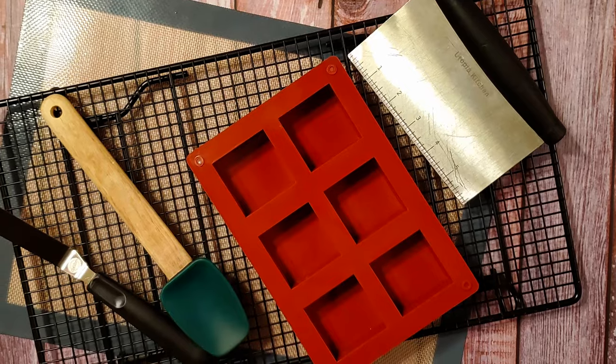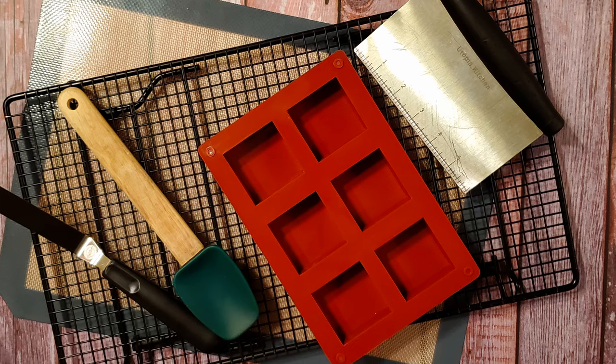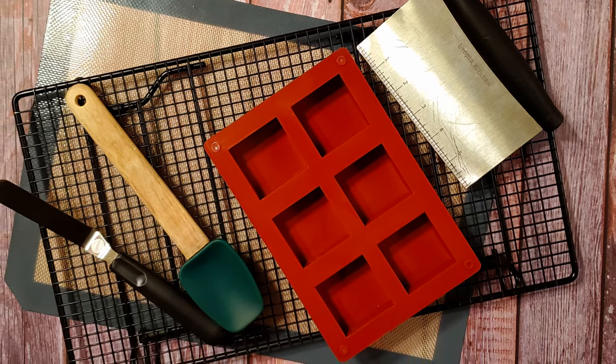I also used a mold, a bench scraper, a spatula, a rack, and a silicone mat. I used a 2x2x1 mold here and got six large candy bars. If your mold is a different size, you'll get a different amount.